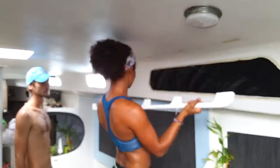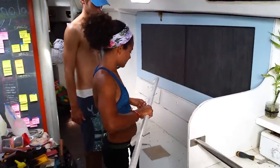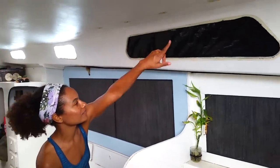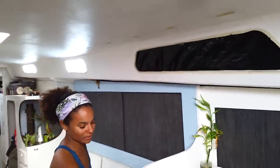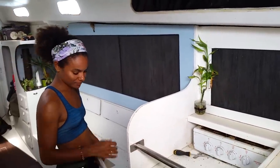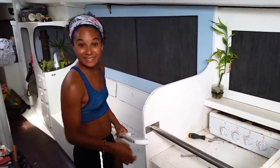There we go — no more wooden handrails. We're taking our handrails out because we're going to replace them with a stainless rail, kind of like what the fridge has. These things just aren't really strong and they can snap off at any time, and they leak.